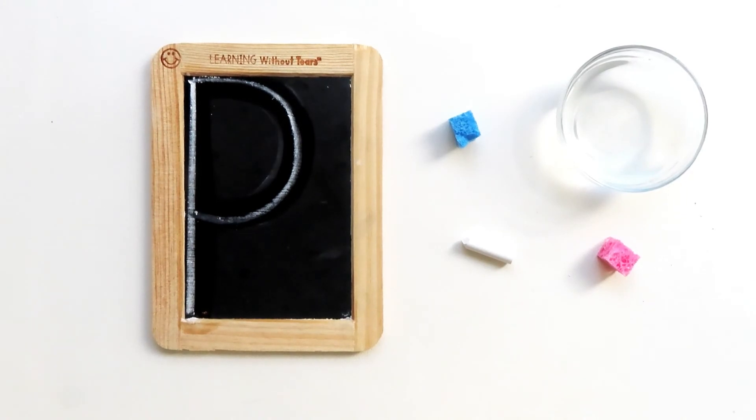Wow, you did such an amazing job learning how to write capital letter P. See you next time! Bye.